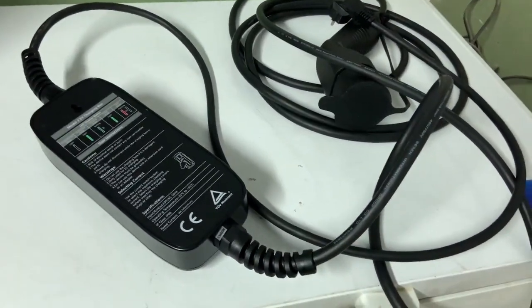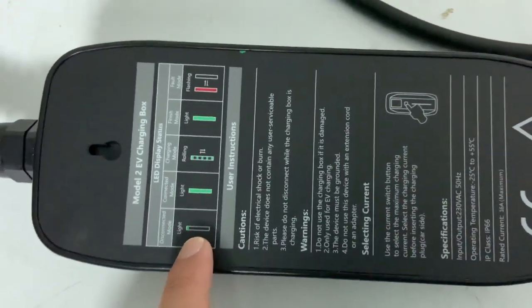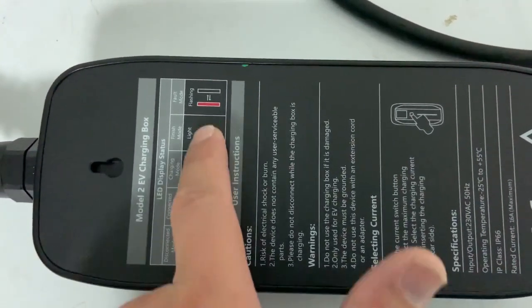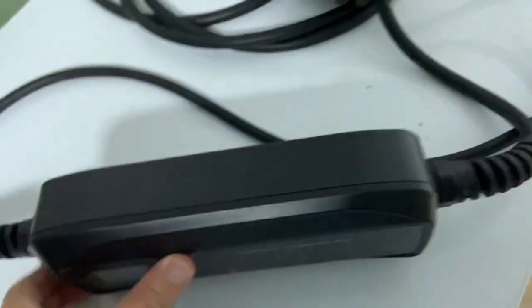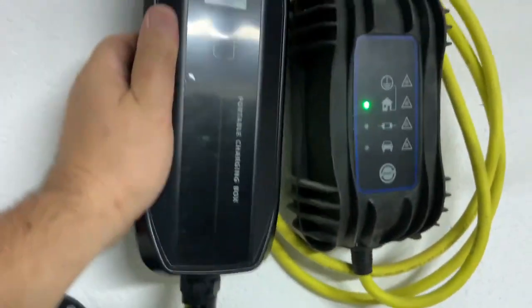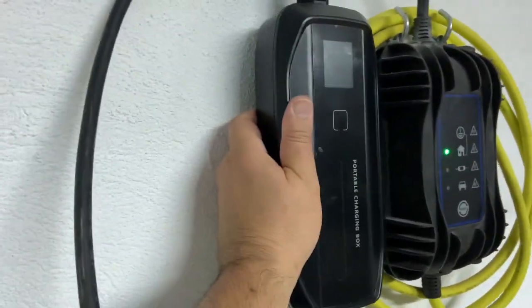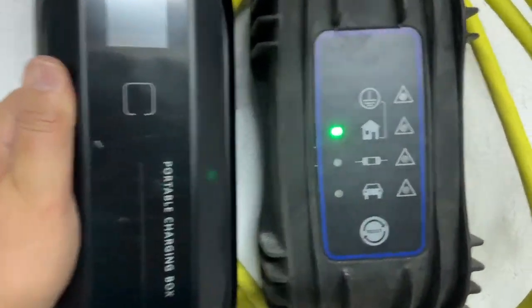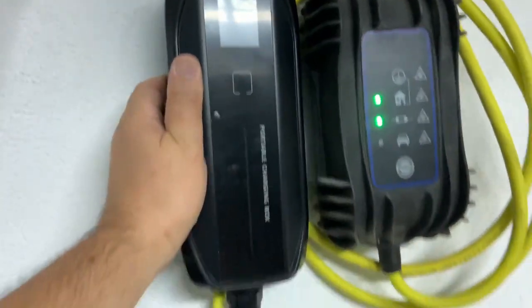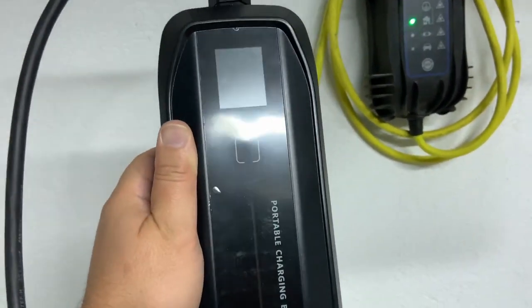I've unpacked the charger. There are some instructions on the back indicating what each light means. On the front there is the LCD display. Let me compare it with the original Volkswagen charger — you can see it's a little bit bigger but slimmer. The original just has LED indicators while this one has a display.